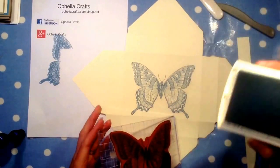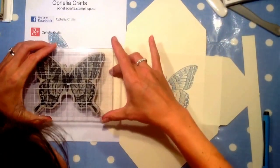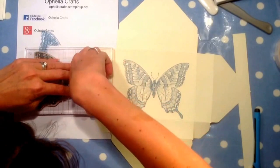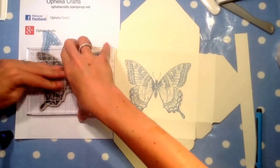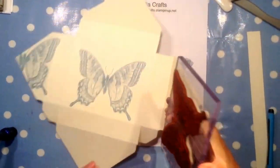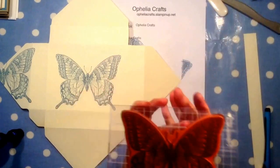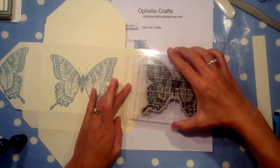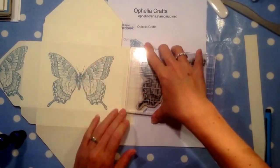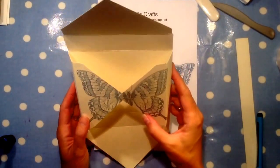I never know which side is going to hit the paper, so I always stamp the whole thing again. Hopefully when you close it, it will give you the impression that there's a butterfly on there.